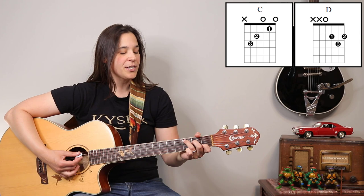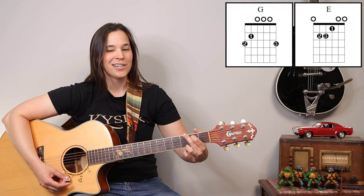So let's talk about the chords we're gonna be using for this song. We're gonna be using our D chord, our C chord, we have an E major chord, we have a G chord, we also have a B minor bar chord. We have an A major chord and an A sus 4.